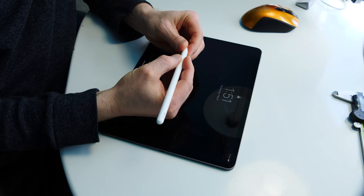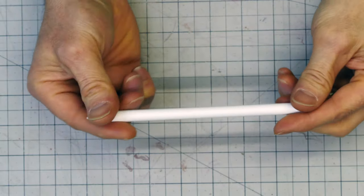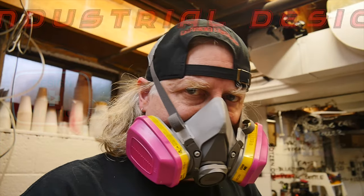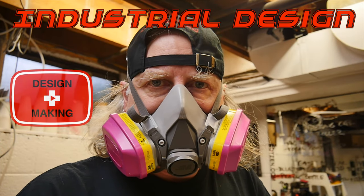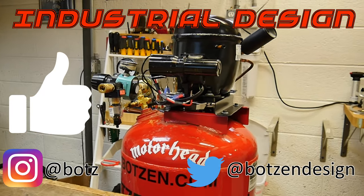If you've ever held Apple's $129 matte finish pencil in your hand and thought it could just slide right out of your hand and fall in the toilet, you wouldn't be alone. To increase its usability and functionality, it needs modification. My name is Eric Strebel, I'm an industrial designer, welcome to my channel about product design and making.